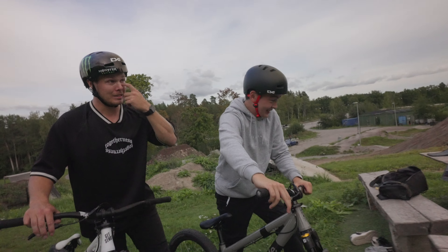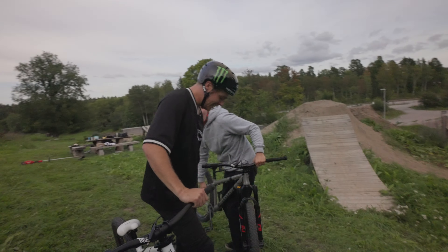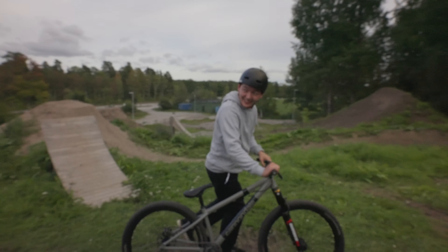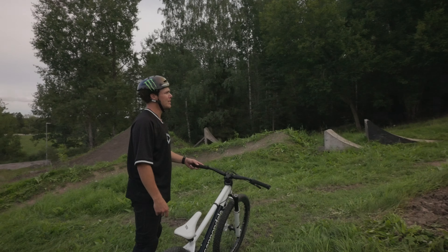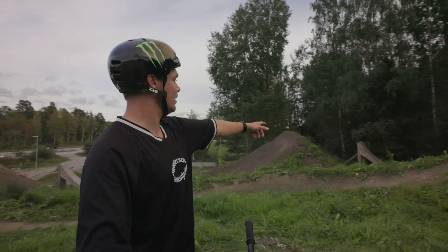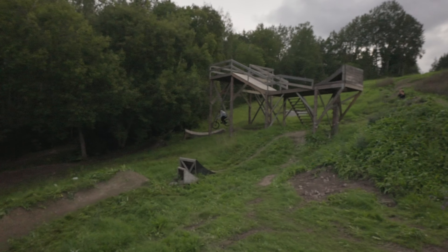We've done a lot this year, other than contest practice. The middle set hasn't even been rideable and we decided to just basically re-change the whole thing. We did a bunch of work building up the landings and stuff, so it should be running really nice now. Today is going to be a video where we're showing you guys the progress we've done here at the compound and then also riding everything, trying it out.